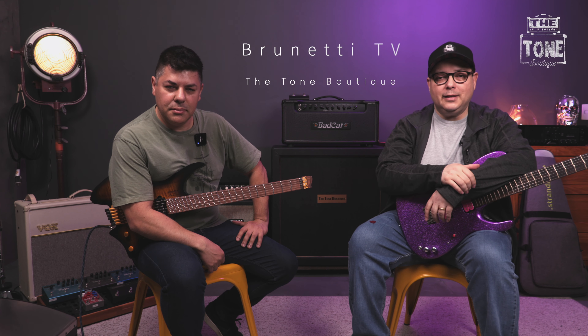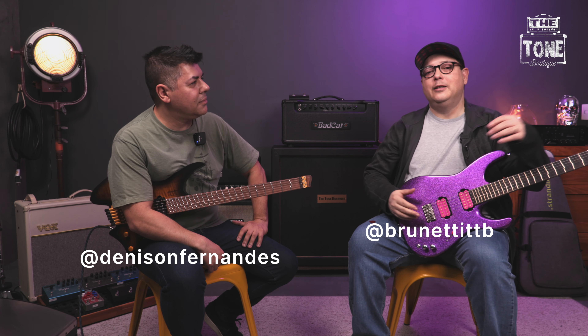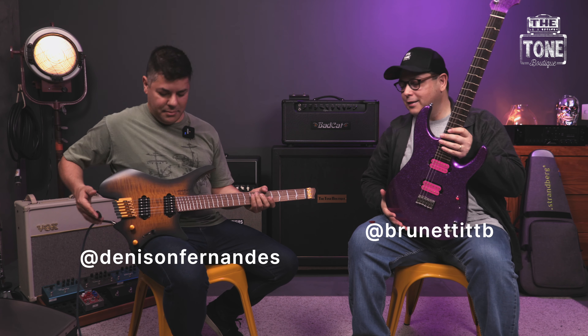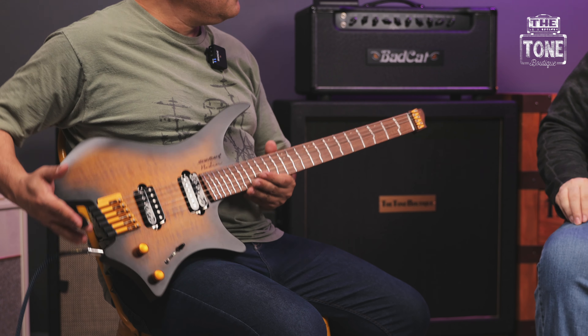Thank you very much for your presence here on Brunette TV Show. É um prazer recebê-lo, recebê-la por aqui. Hoje estou com o Denison, a gente vai falar um pouquinho sobre True Temperament, que são essas guitarras aqui com esses trastes todos esquisitos. Você já tinha tocado com uma, Denison?